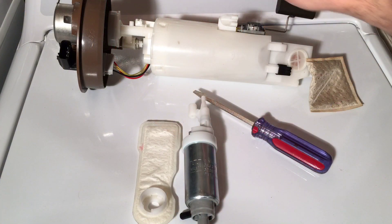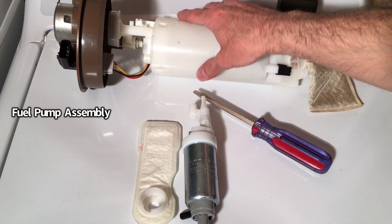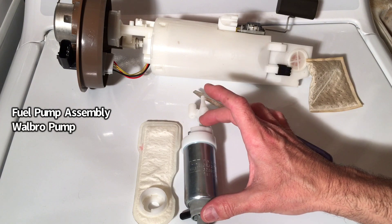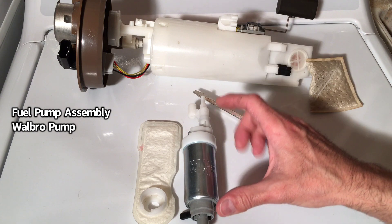Let's head over here and I'm going to show you all the components we're going to need to complete this specific task. First thing you're going to need is your fuel pump assembly, which you're going to remove from your vehicle. Next, what you're going to need is your new Walbro high-performance fuel pump. You want to make sure that you purchase this from an authorized dealer or a reputable seller.